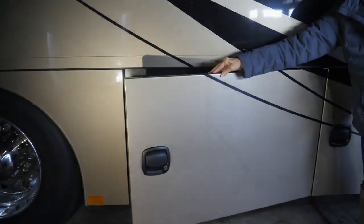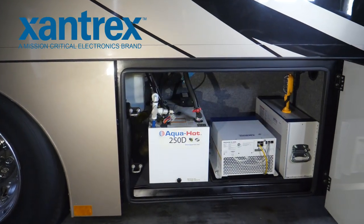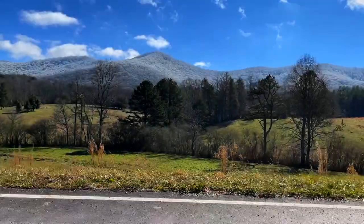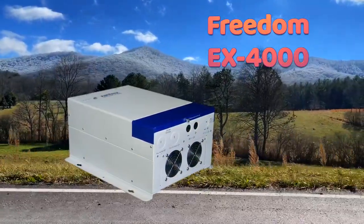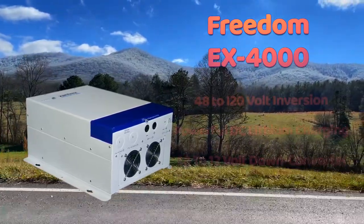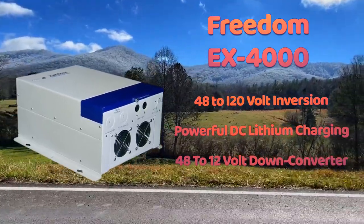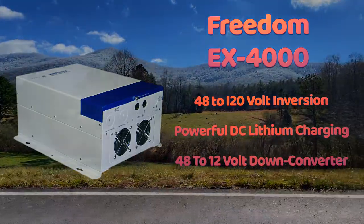Welcome to Xantrax, the world's leader in RV and marine state-of-the-art lithium batteries and inverter support equipment. Xantrax's newest release to the RV and marine industry is the amazing Freedom EX4000 inverter charger. This innovative multitasking module combines 120 volt inversion, DC lithium charging, and a 48 to 12 volt down converter, all in one compact unit.